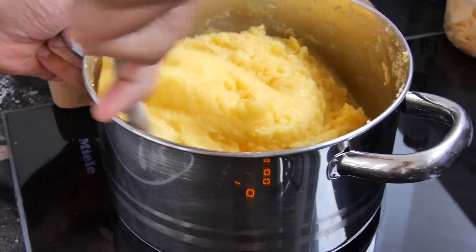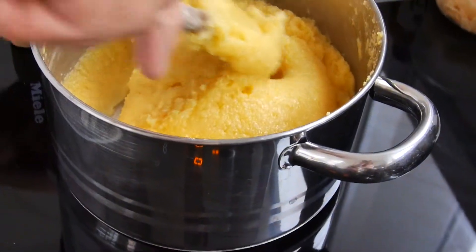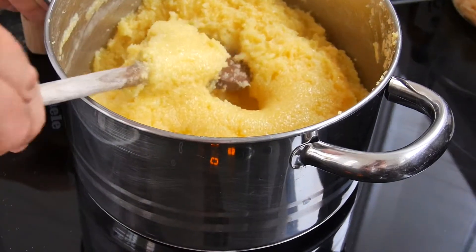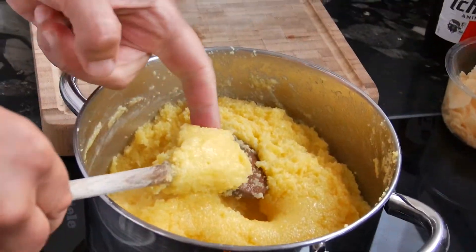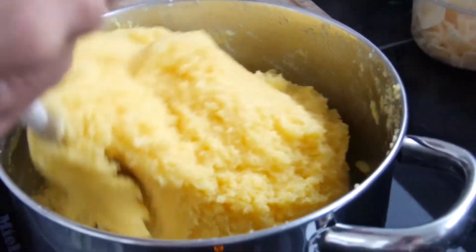A few more minutes have passed and I've added a few more shots of olive oil into this polenta. It smells good. I think I can do a little quality check. It's good, it's already good. But let's keep stirring — it's good exercise for my arm.